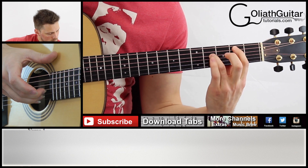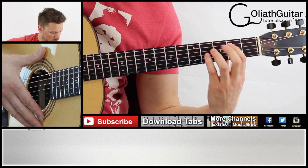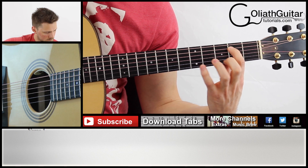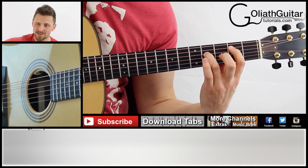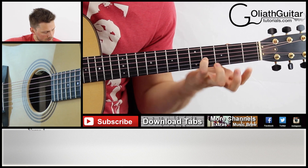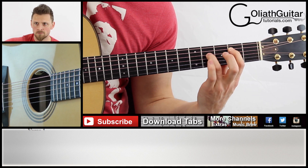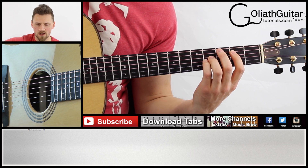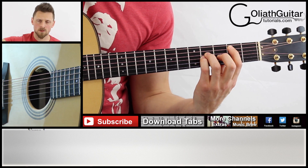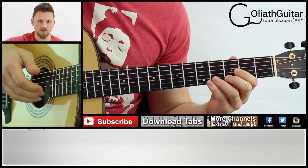Next we've got three left-hand tapping notes, and this is pretty difficult if you haven't done this before. You've got index finger tapping into the second fret of the fifth string, ring finger into the fourth fret of the fourth string, and then the little finger into the fourth fret of the third string. So that's three in quick succession. If you are struggling for finger strength on this, you could just play them normally — but this is how I'll play it.